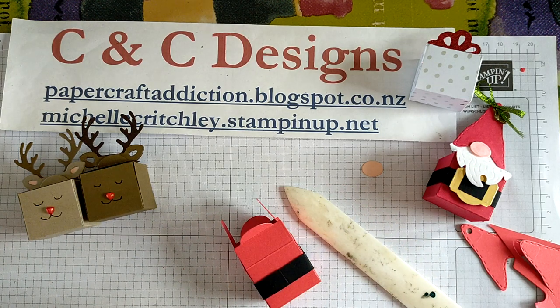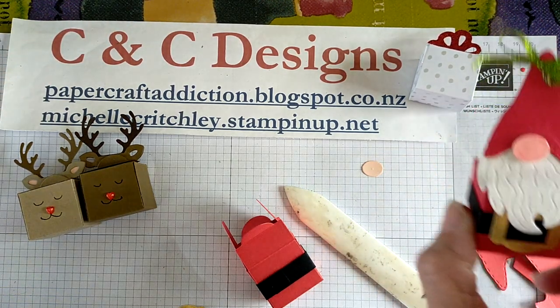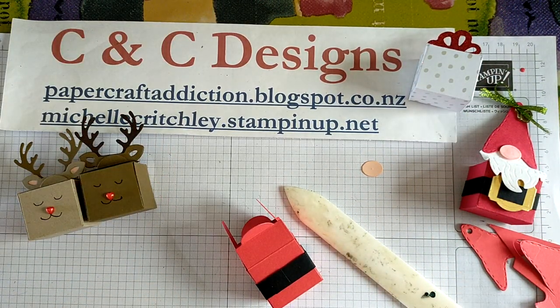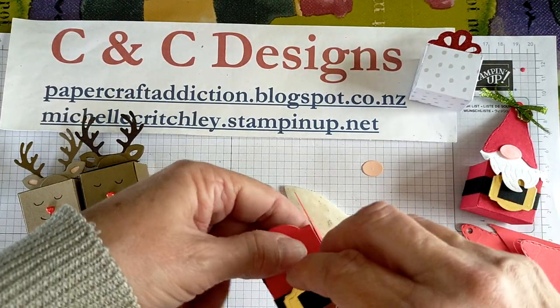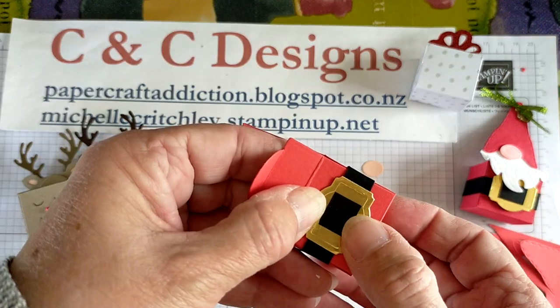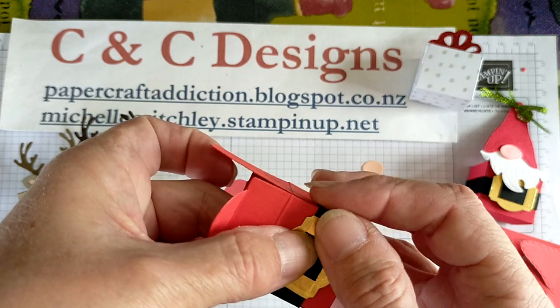Then I just popped my belt buckle on. For that one I did put a dimensional, but I think I might glue it down because the beard will probably look better that way. So I'll put a bit of glue on there, glue that down, covering up my join and making it look like the belt has gone all the way through the front.